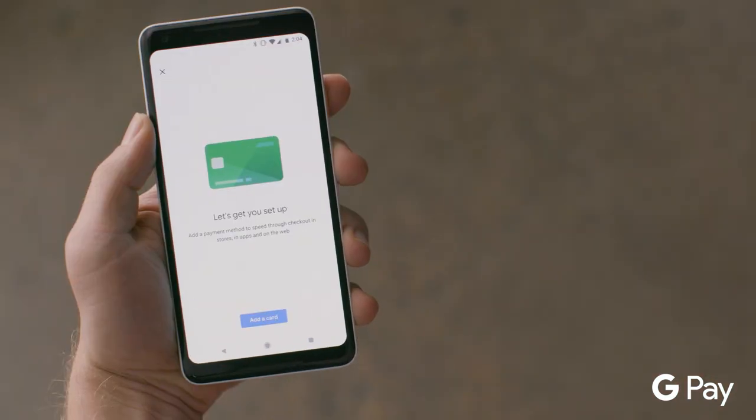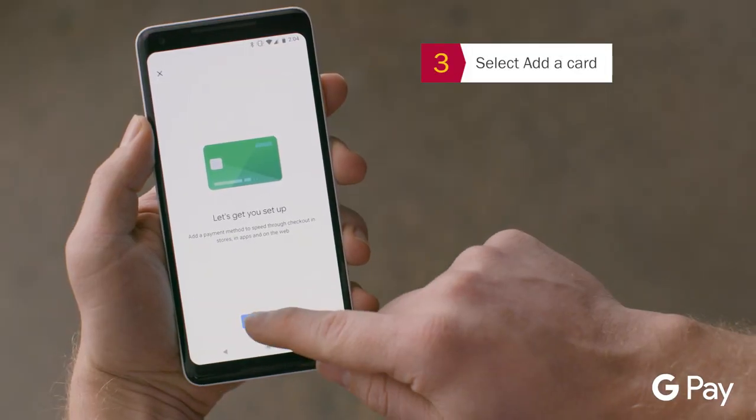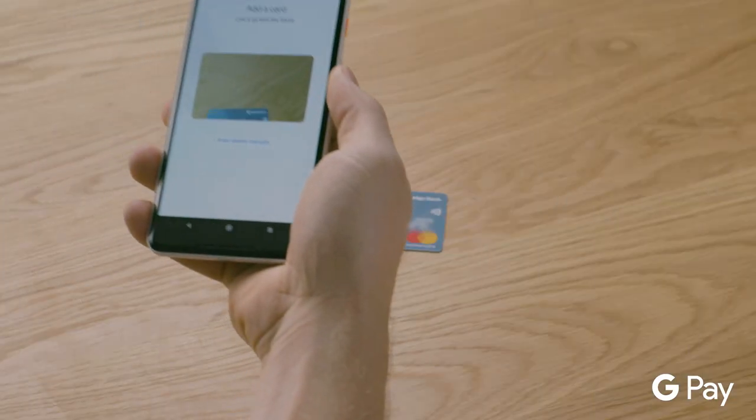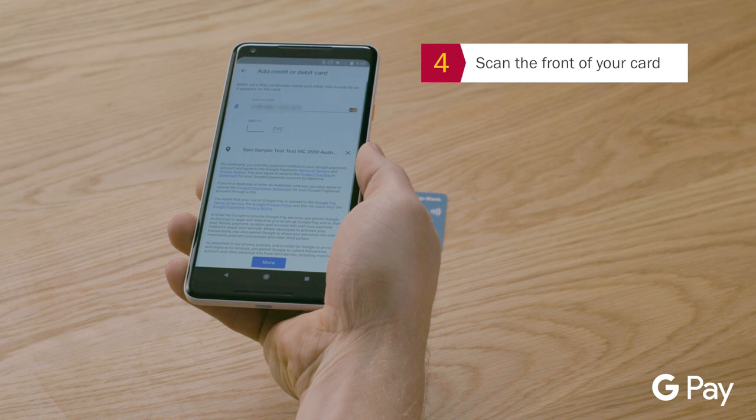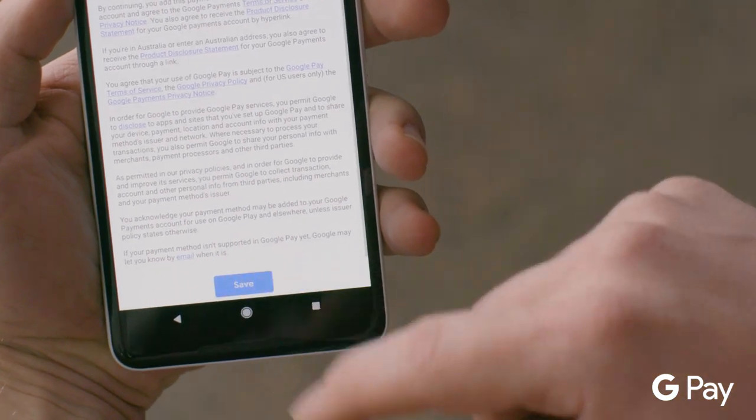Select Get Started, then select Add a Card. Scan the front of your Bendigo Bank MasterCard, ensuring the card is lined up with the frame. Confirm the card details.